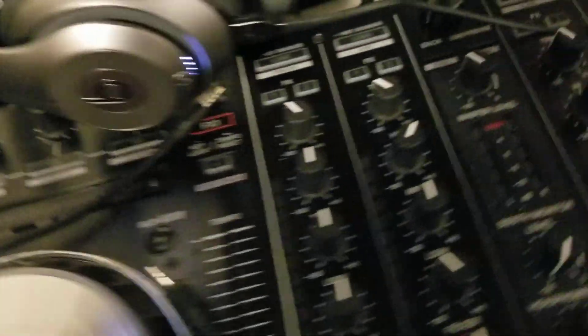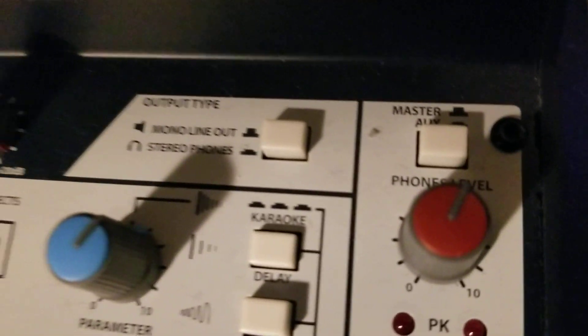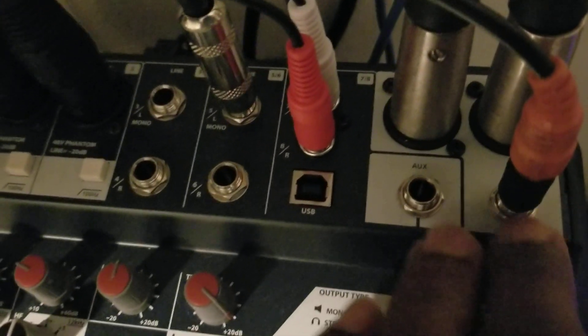I already have mine hooked up so I won't disconnect. You find your output on your mixer — whether it be an aux or a headphone port. I'm using my headphone port so I can control the volume easily, because I have a dedicated headphone level control, which makes it a lot easier to control what my audience hears. This is considered your output — your headphone plug from your mixer will be your output.